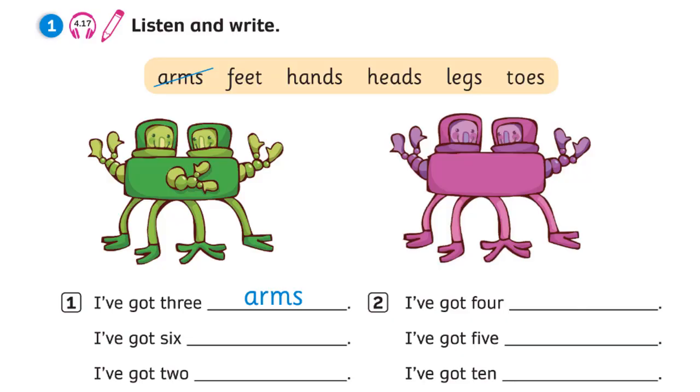Unit 4. Recording 4.17. Listen and write. One: I've got three arms. I've got six hands. I've got two heads. Two: I've got four legs. I've got five feet. I've got ten toes.